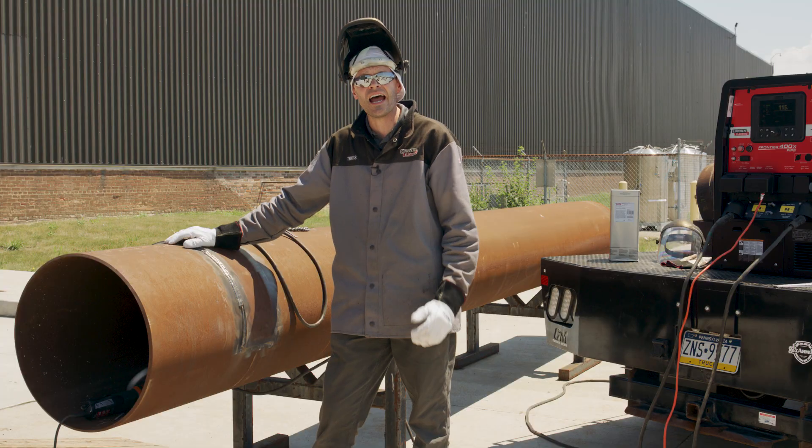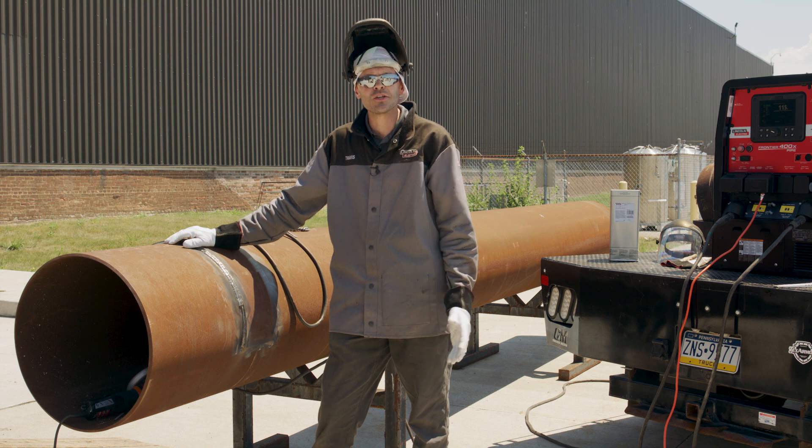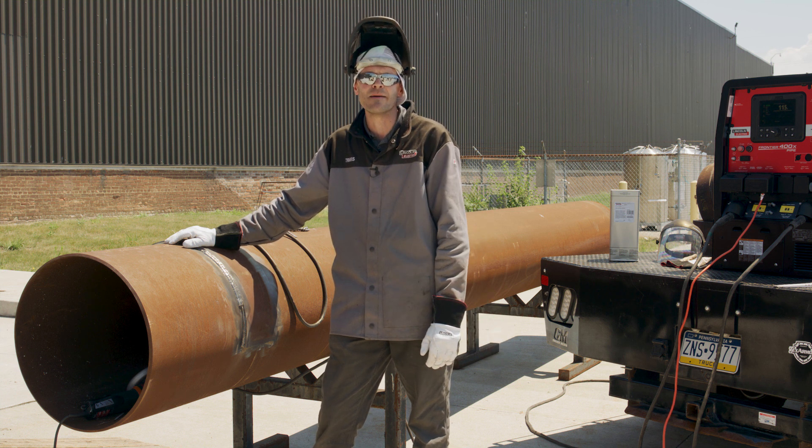So as you can see, IronArc is a good choice for doing pipe work and pipe integrity work. If you have more questions about IronArc or any other Lincoln Electric product, check out LincolnElectric.com.